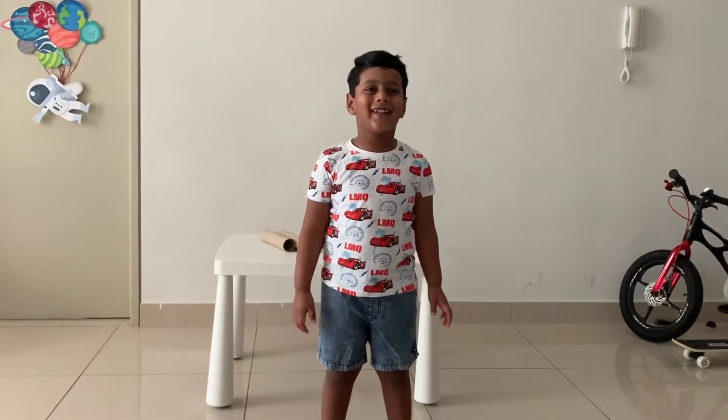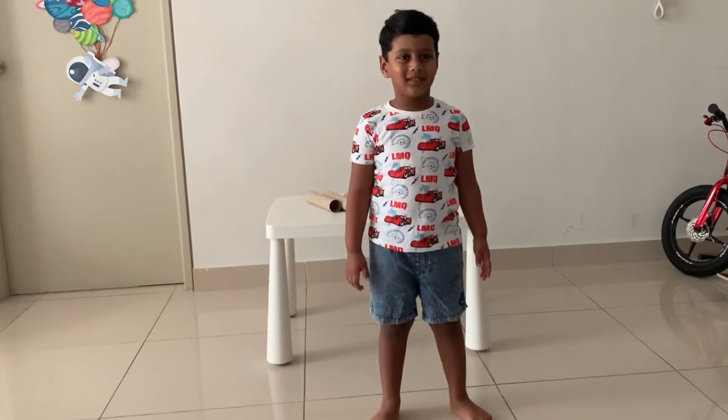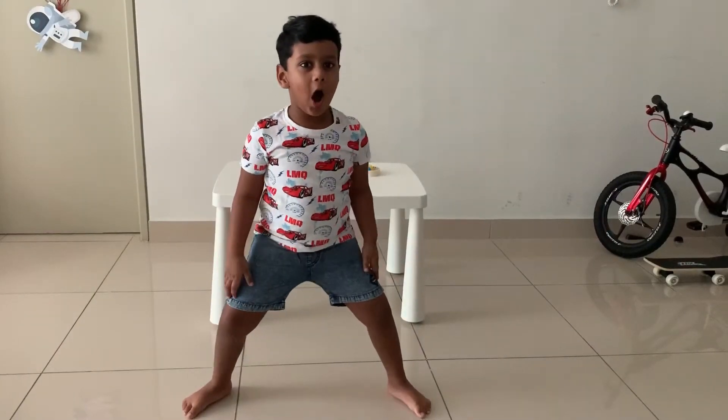Hello friends, welcome to my channel. Today we are going to do a fun activity. Ping-pong-pong-may!